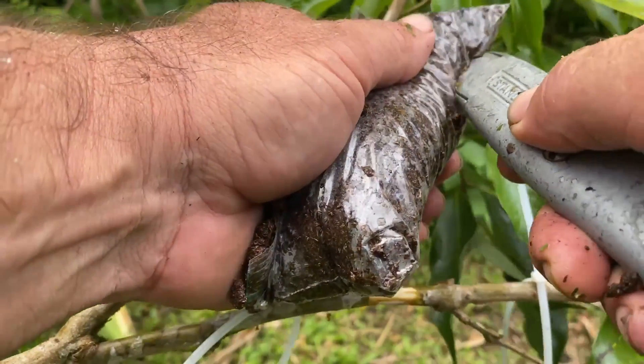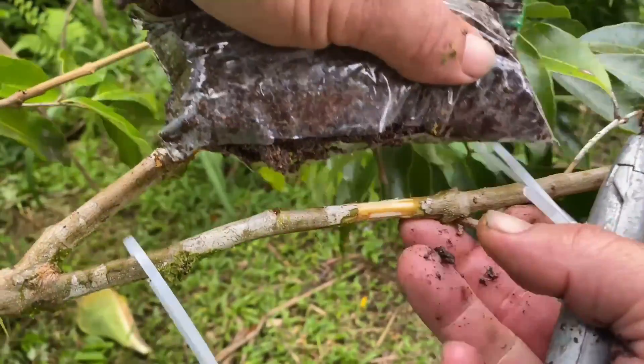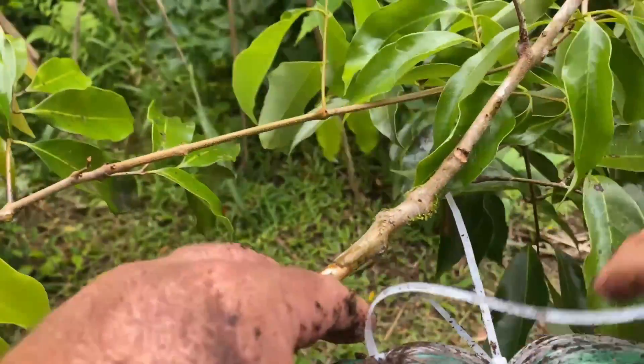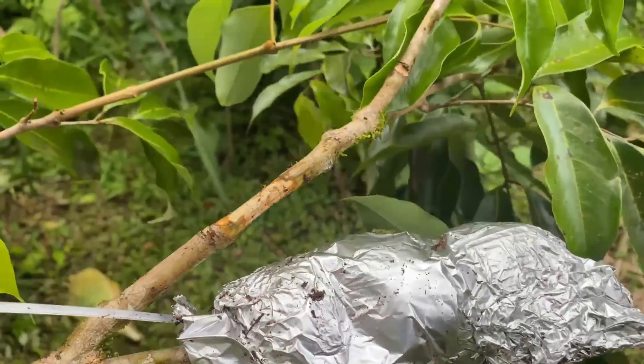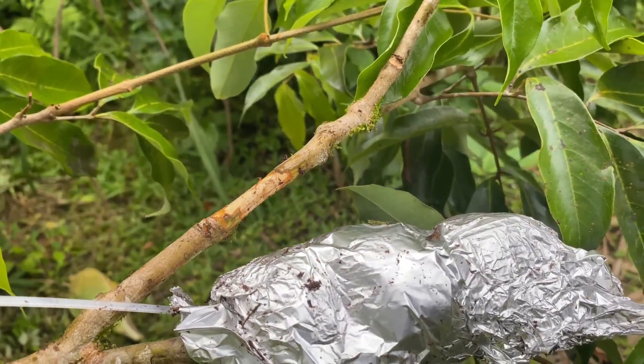Then I make these little baggies that are moistened with peat moss and I cut a slit in them and then I just push them right over that air layer. Get a couple zip ties on either end to tighten it down and then smother it with tin foil to keep the light out. And then you let it sit there. As long as you moisten the peat moss properly, so it's just moistened to a point where a little drip comes out, it won't rot but it won't dry out either. When you come back in three to four months, you'll have a healthy air layer where you'll see tons of roots at that area where you cut.